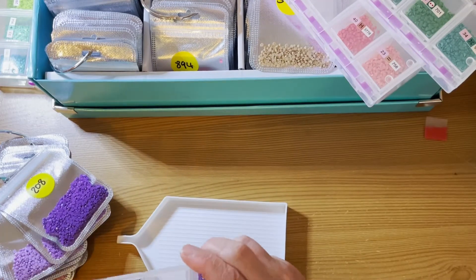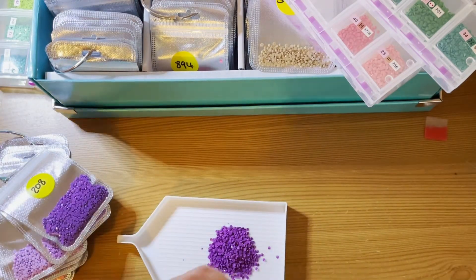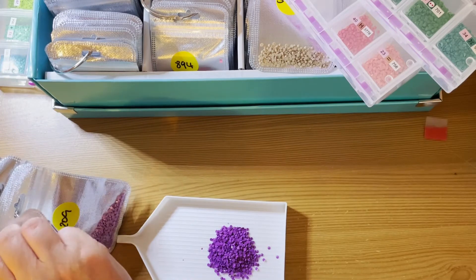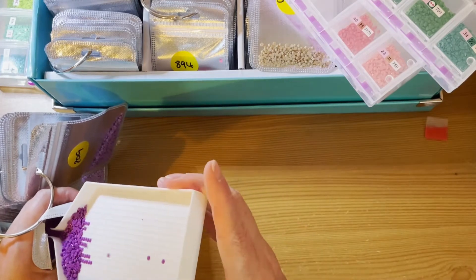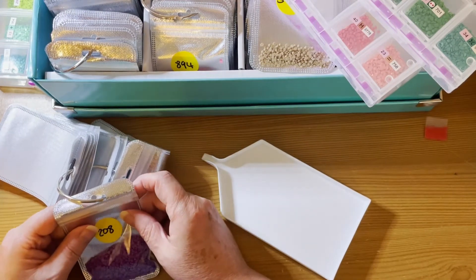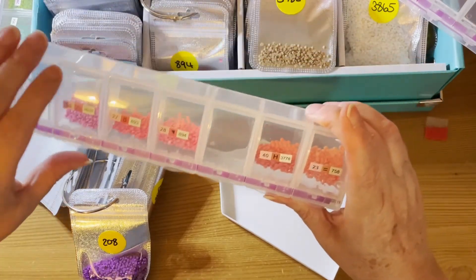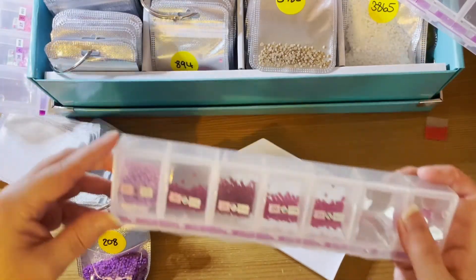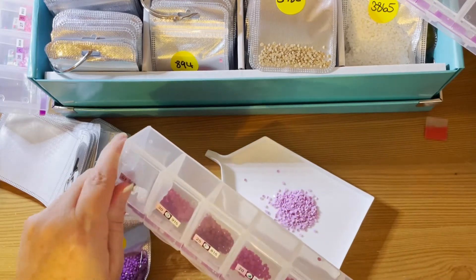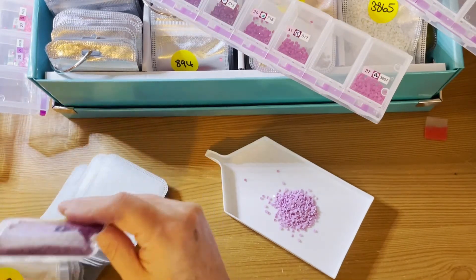We've got 208 — there are so many purples in this diamond painting. I think we must have had almost every single shade of purple. Anything else for this ring? Nope. 210 — I'm taking the sticker off. I should have 210; should do, yeah.